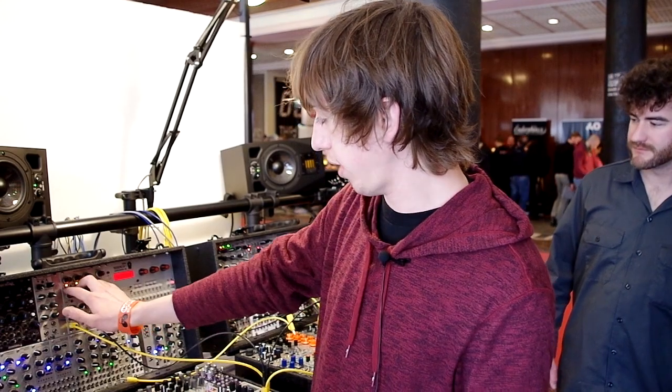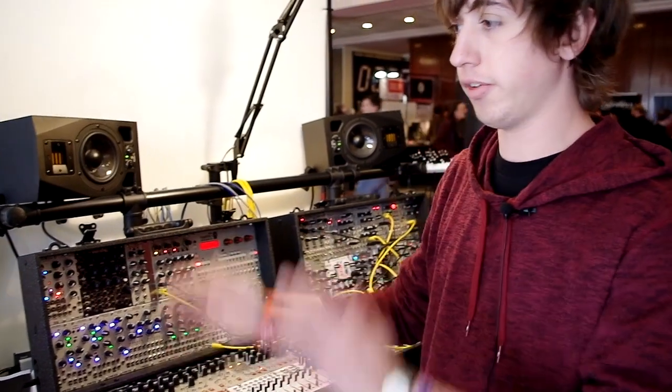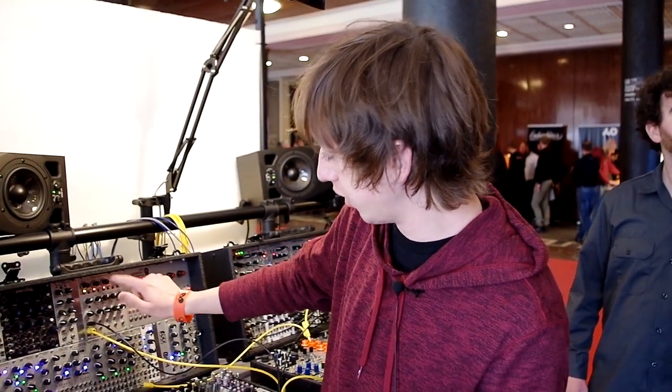It's a three-wavetable oscillator, so you can scan through three different waveforms, and you can choose the wavetables for A, B, and C basically.